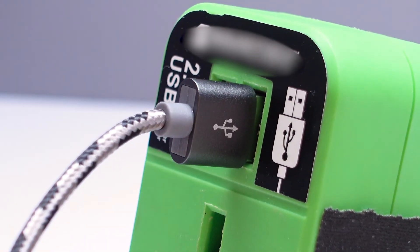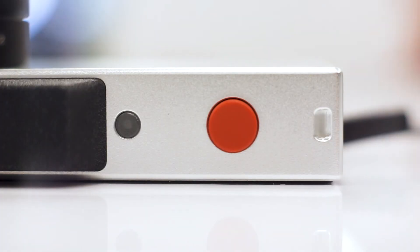Plug into a suitable 5 volt USB charger. Please do not use a Qualcomm Quick Charge 2.0 or 3.0 device, as that may damage the camera. When the camera is charging, it will be blinking on the power button.